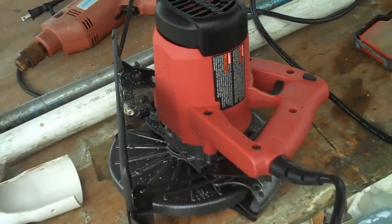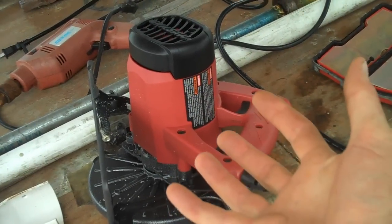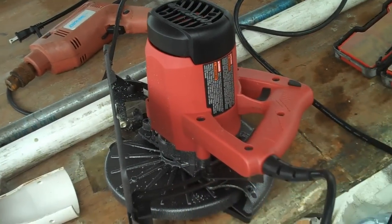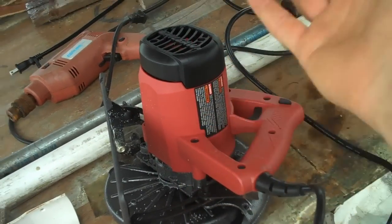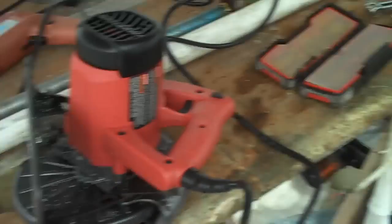I whipped out my circular saw here, and it doesn't work! It's like almost brand new! And of course I've already voided the warranty on it, but it doesn't matter, because to return it would mean a trip that would cost more than the saw cost in the first place. So I'm taking it apart. Because that's what I do.